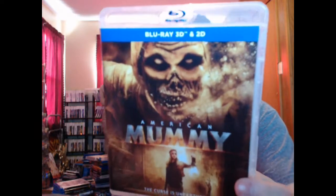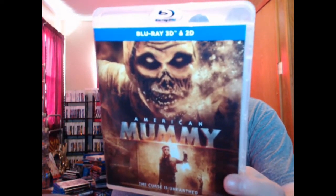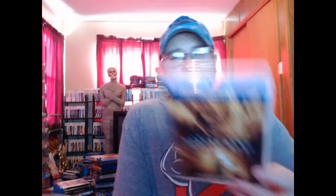The Blu-ray is from Wild Eye Releasing — it has the 2D and 3D versions of the movie. It's got behind-the-scenes, outtakes, and trailers. The transfer looks really, really nice. I don't have the capability for 3D so I just watched the 2D version, but it's very clear and very well-detailed. All the STD madness will be razor-sharp in your living room.